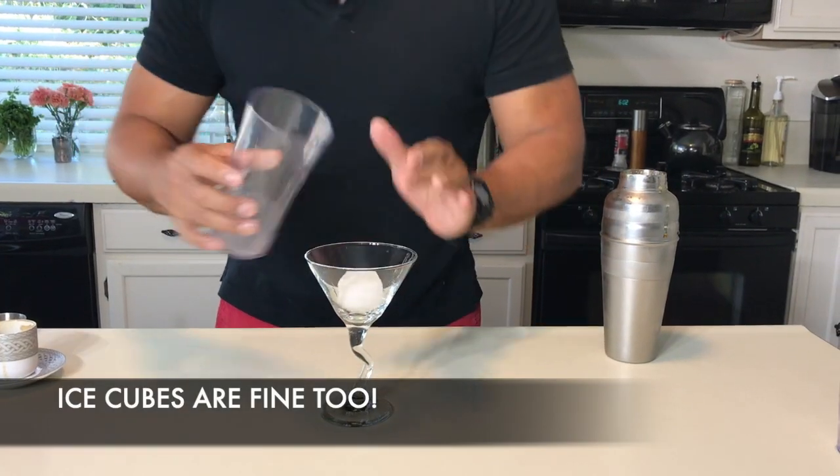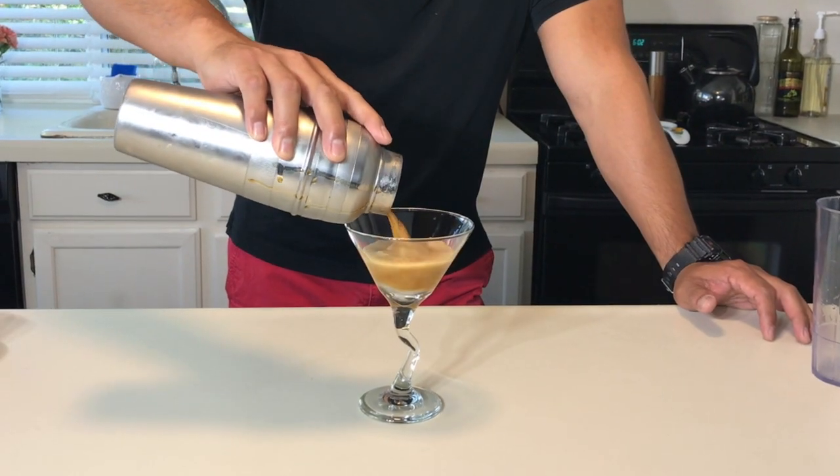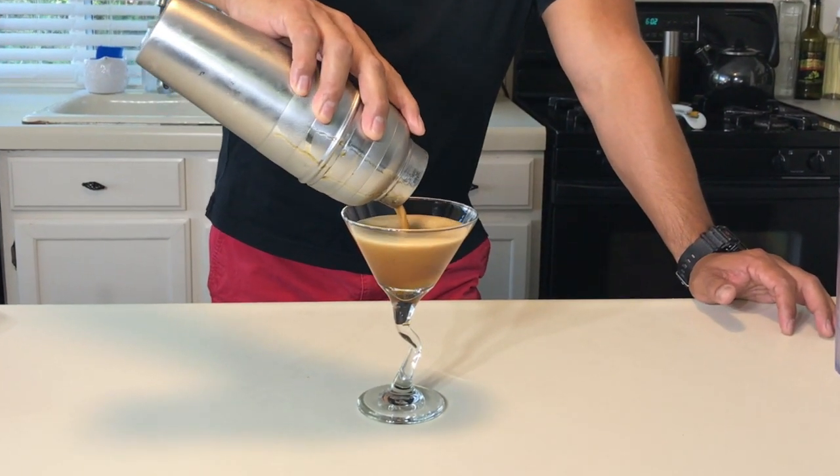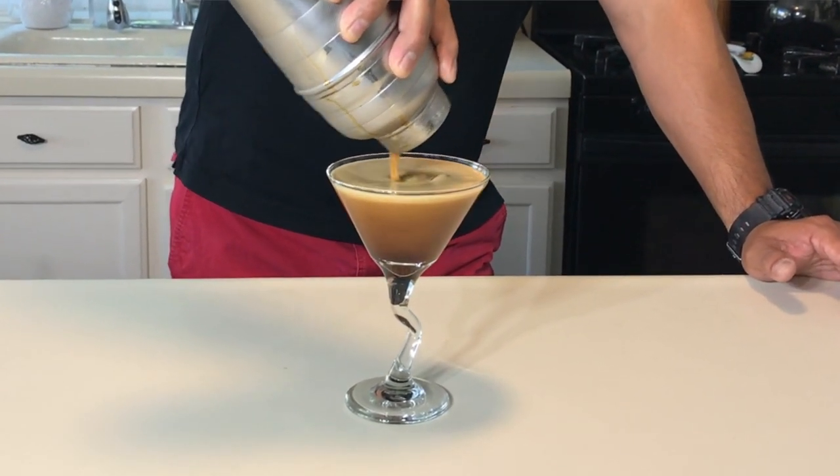The way it smells is amazing. You're going to need a baby sphere. Be patient, because you want to have all the crème that comes all the way at the end of the cocktail. For those coffee lovers, this is heaven.